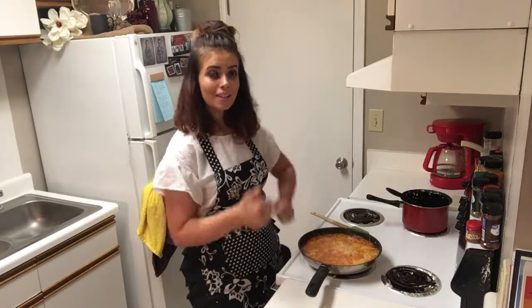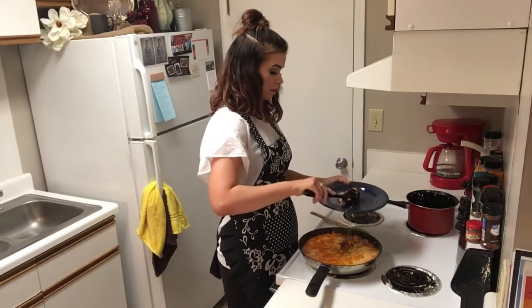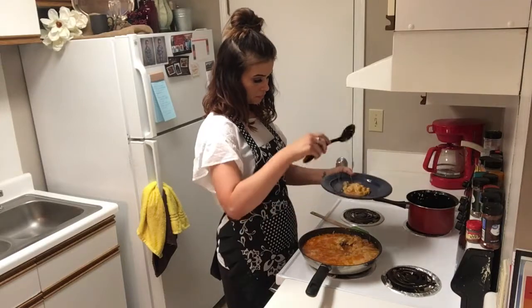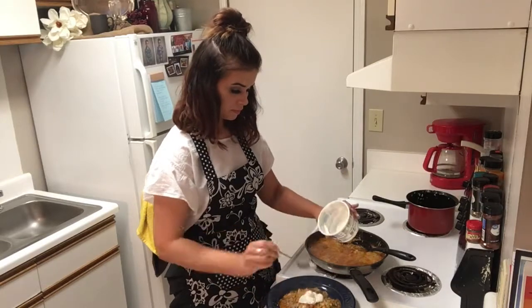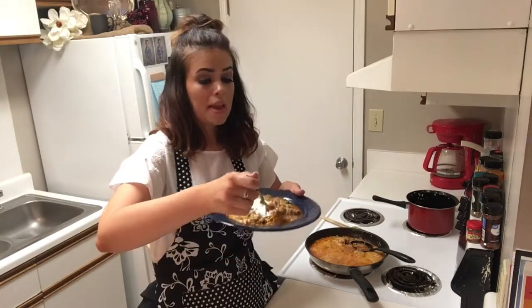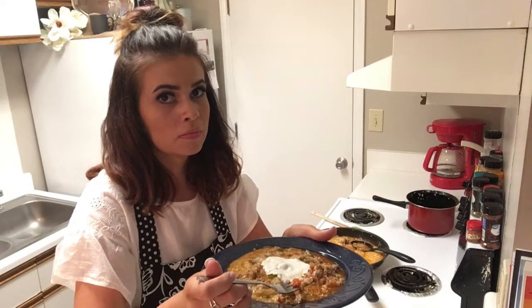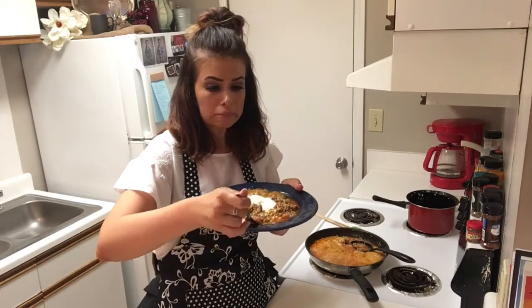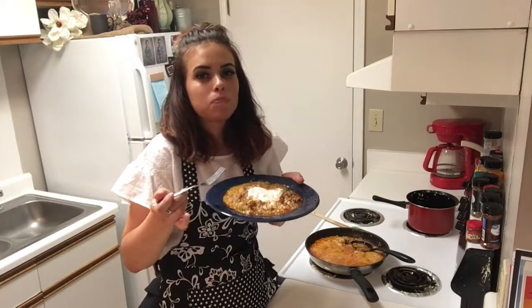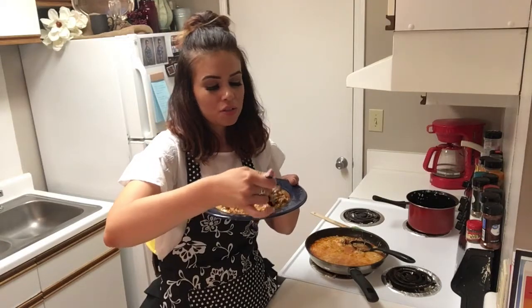It's done, it's time to eat! I'm going to add a dollop of sour cream. Oh my gosh, I wish I could really show how amazing this looks. It kind of just looks like a sloppy mess, but it's not — it's going to be so good. Super hot, I really don't want to burn my tongue. Oh yeah — the angels are singing somewhere. That's good!